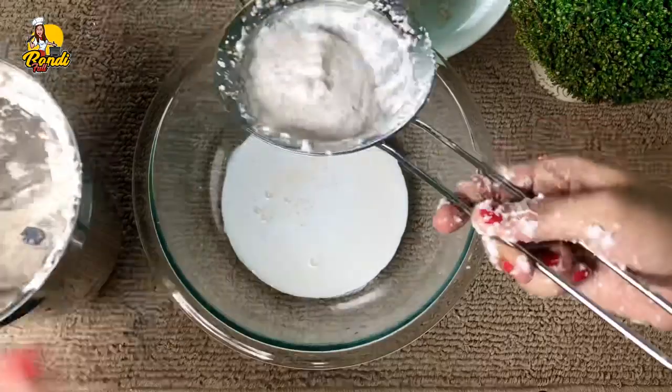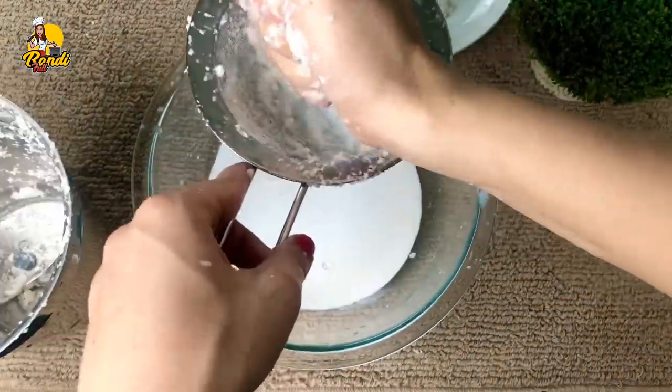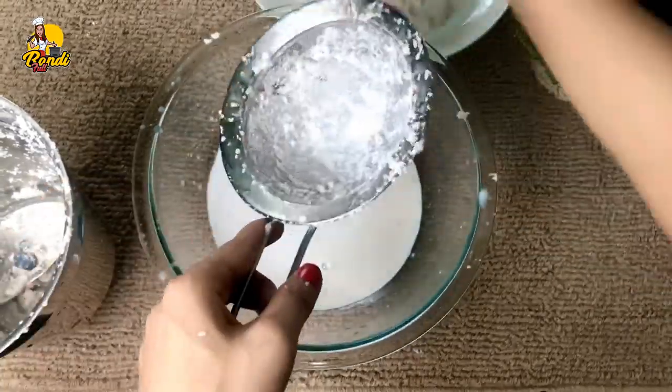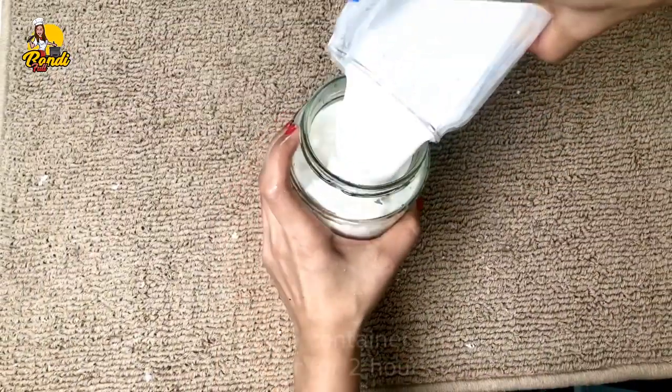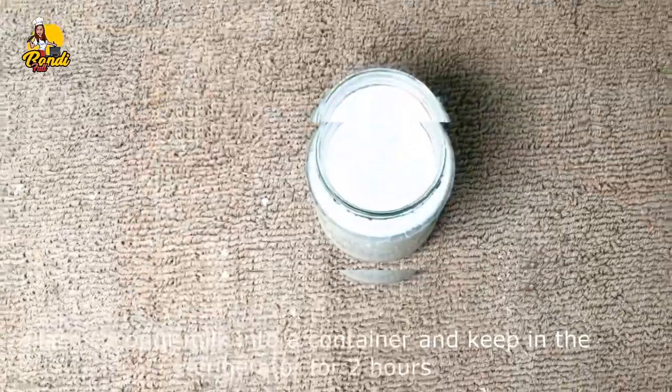We will put it in a bowl for a cup of milkmaid. There will be a bowl of water that is already in the fridge.